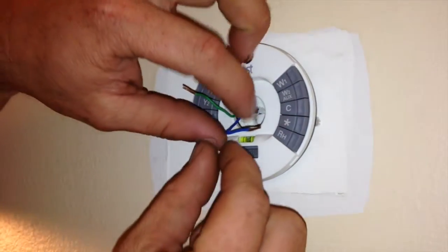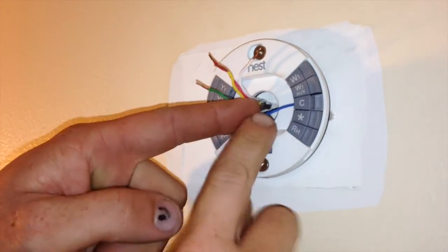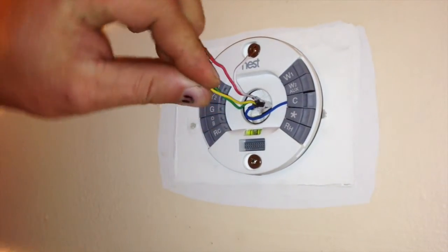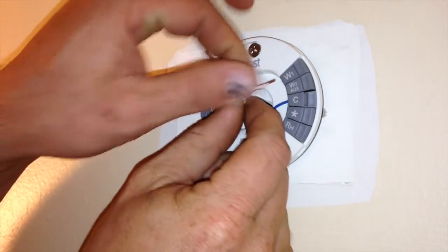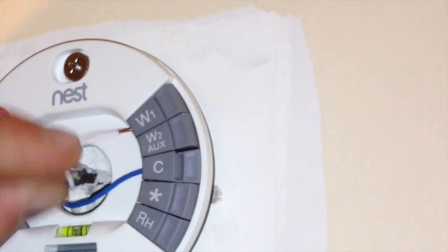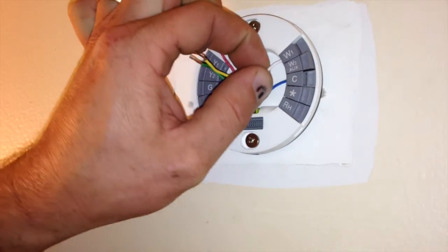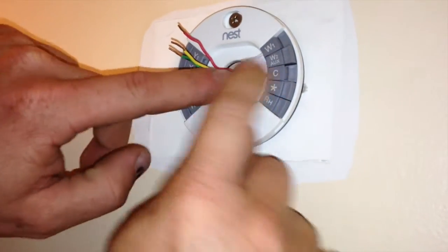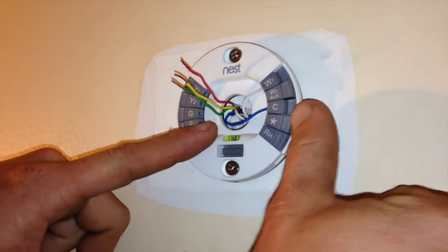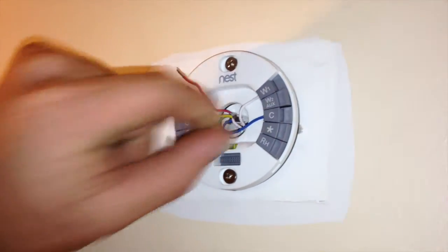At this point, I would recommend referencing the before picture that you took of the wiring the way it was connected to your old thermostat. For this particular device, we had blue going to C and white going to W1. You simply press the wire into the hole and the tab on the back will be depressed as the wire slides into the connection. If you needed to remove the wires, you would simply press the button on the outside and tug the wire out of the hole.